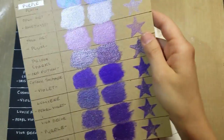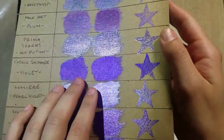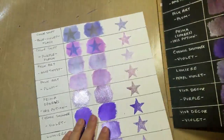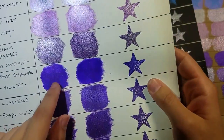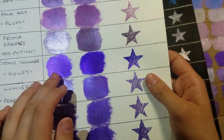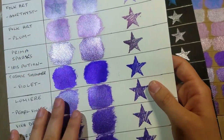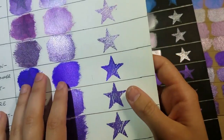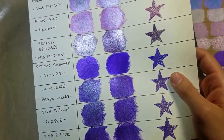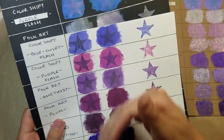The Cosmic Shimmer I'd say was the most distinct of all of them. It has a very subtle shimmer — it does have metallic, it definitely does — and on the black it shows up more. It's just a more subtle, matte-ish shimmer. It also holds true to a very strong, pure purple, whereas some of the others have a lot of other colors mixed in. So if you don't want a lot of flash, that's definitely a good way to go.